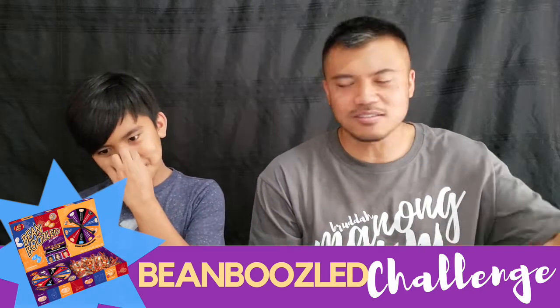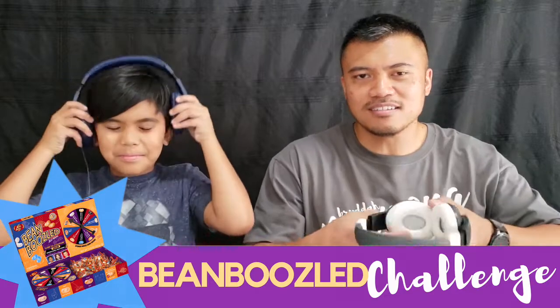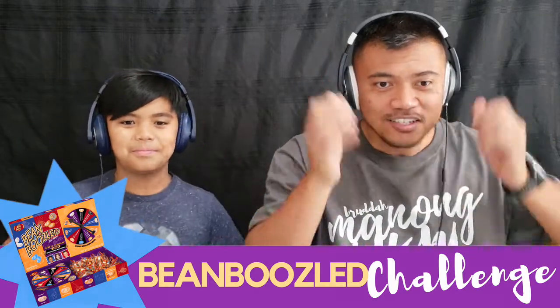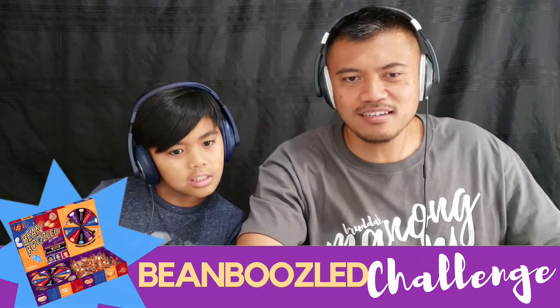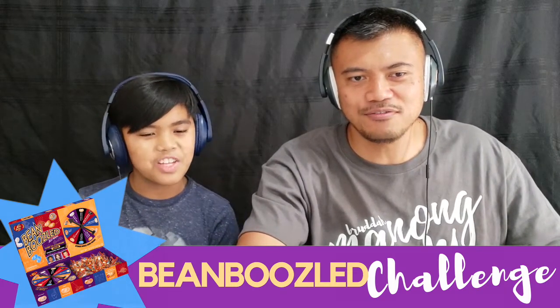So we're going to watch this together. Let's show everybody what their reaction is. This first one is the strawberry banana smoothie or dead fish.